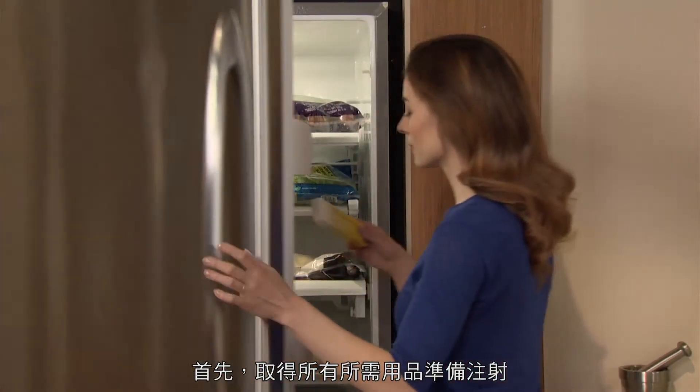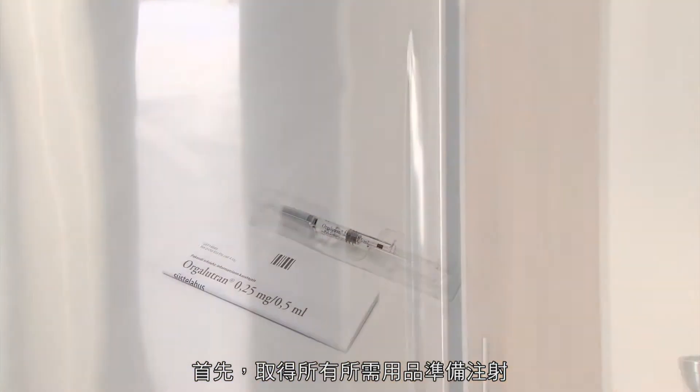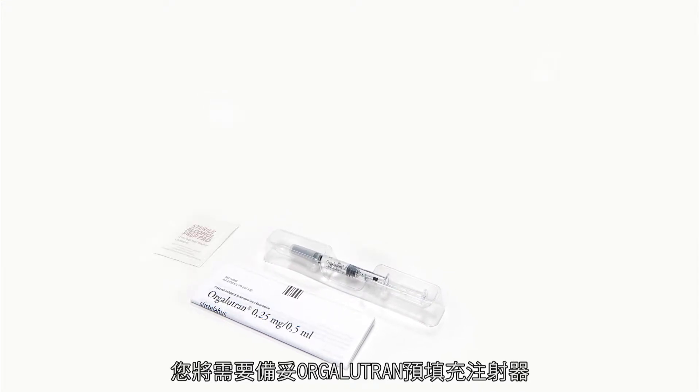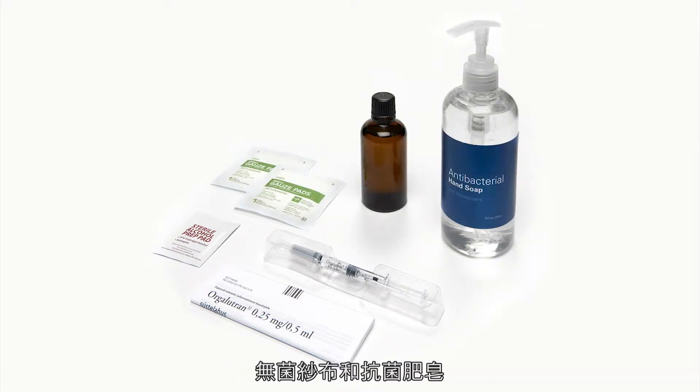First, prepare for your injection by gathering all your supplies together. You will need one Orgolutron pre-filled syringe. You will also need some alcohol swabs or pads, sterile gauze, and antibacterial soap.